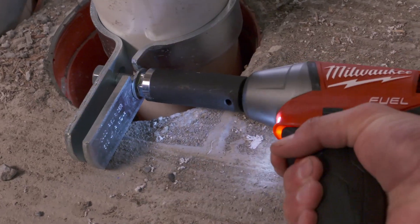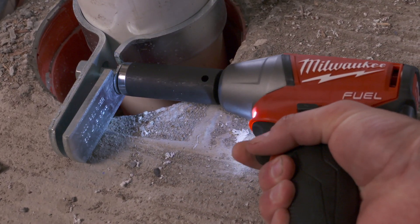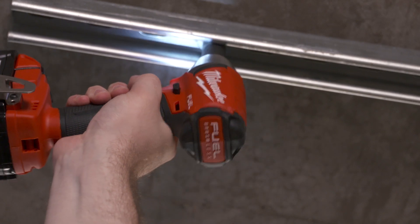With the different modes, you know that in lower modes you're not going to damage things, but in the higher modes, if something really needs to be tight, it's going to be tight. Definitely the modes with the fuel impact wrench are great.